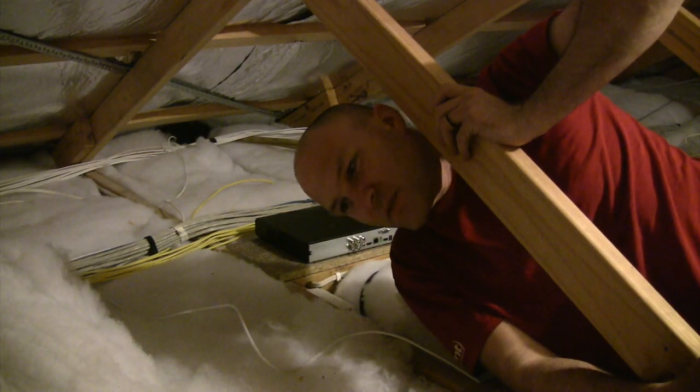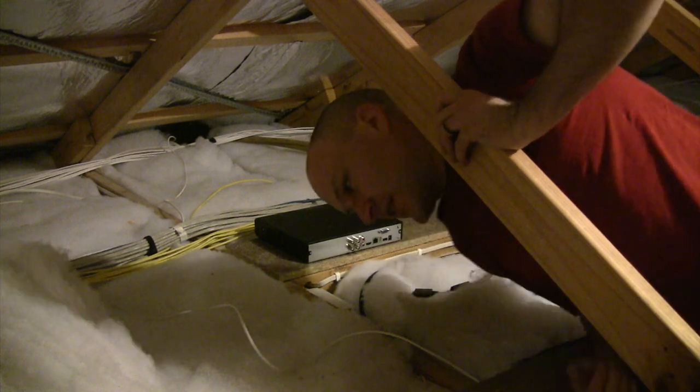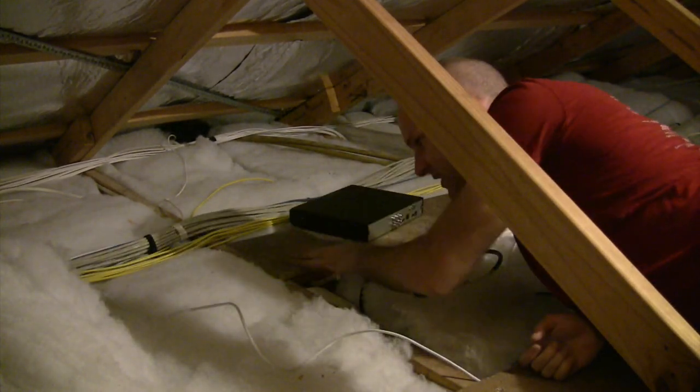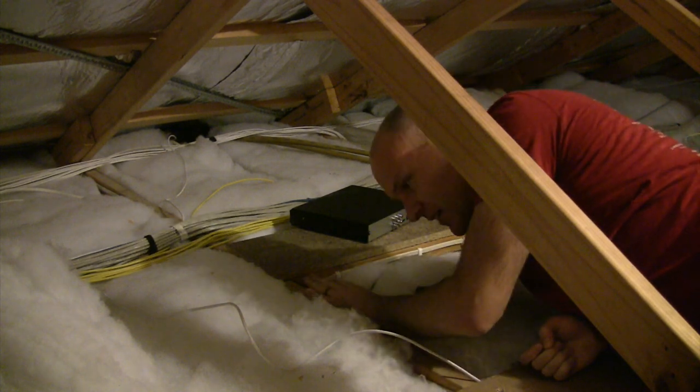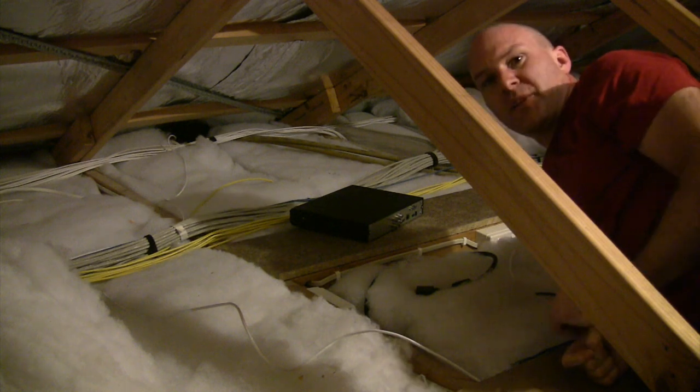Here I am up inside the roof space. This is where I had set up to mount a computer for the status screens, so it's perfect for this. I've got a nice little base to mount it on, a network socket, and a couple of GPOs so I can plug in power.